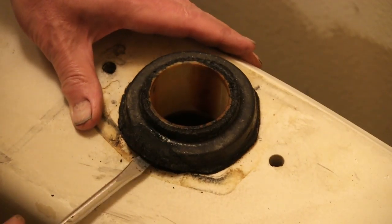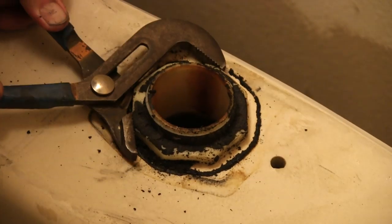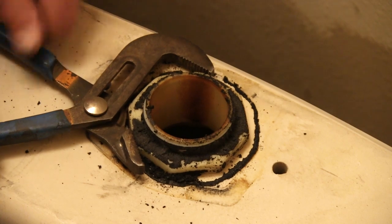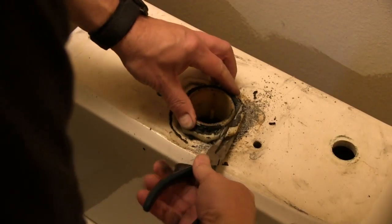Remove the old sponge gasket from around the flush valve mounting nut. I had a little trouble with this next step, which is to remove the mounting nut itself — I had to saw it off with a hacksaw. Hopefully you won't have this much trouble.